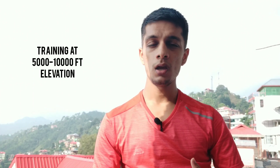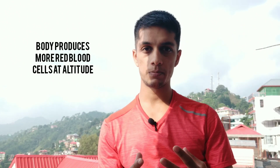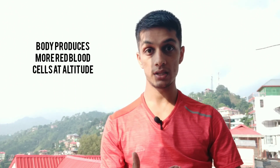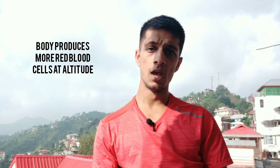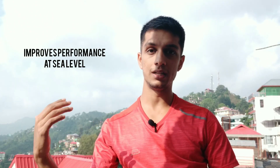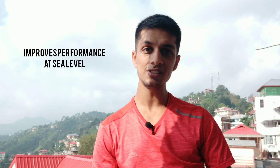What happens at altitude is your body produces more red blood cells. When you are doing altitude training and you go back to sea level, those extra red blood cells in your body help you carry more oxygen at sea level.